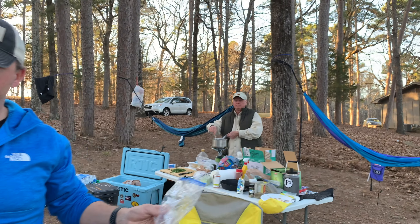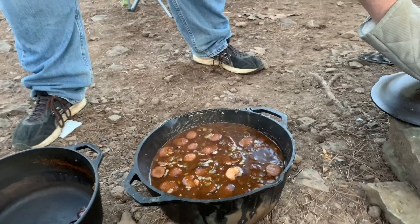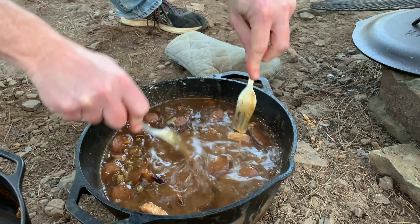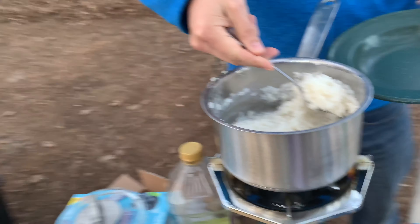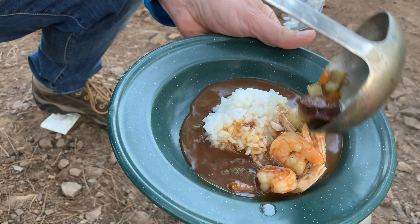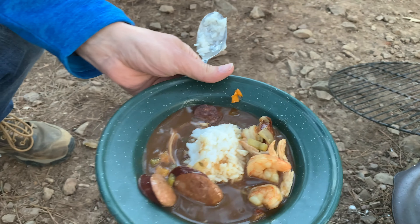Look at that stock! We're gonna strain that stock. Some more chicken stock going in and then the chicken thighs are going in.